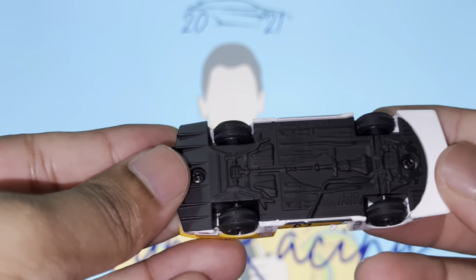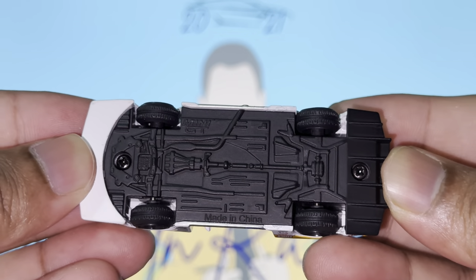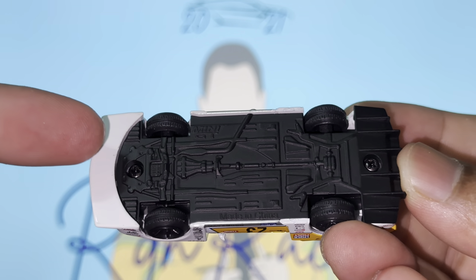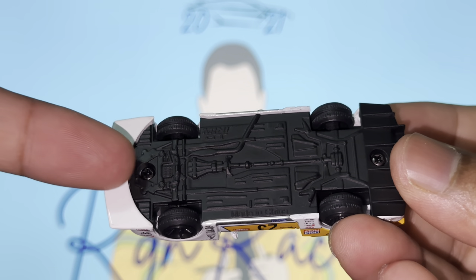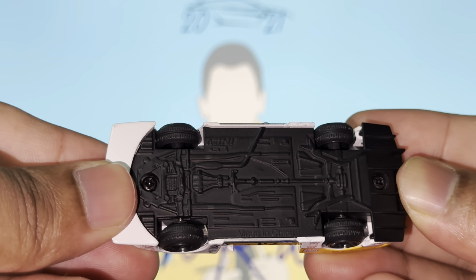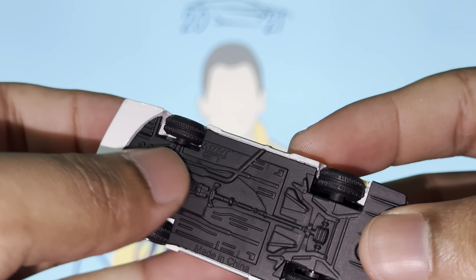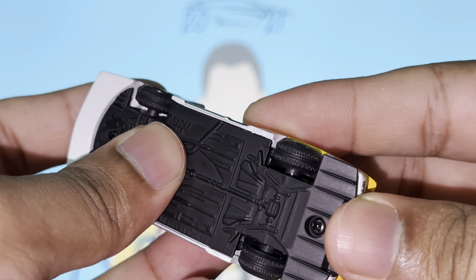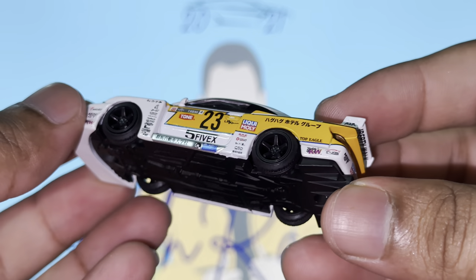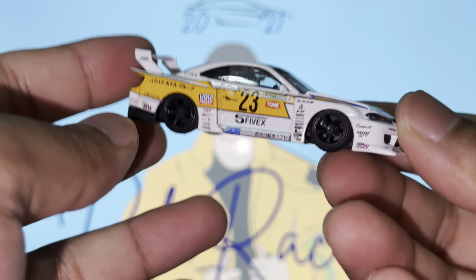Before finishing up, I want to show you the base as well - you guys know I like a base with details, and this one does a good job. It's a matte finish but there are details: the transmission line, the exhaust pipe - really nicely done. Also, look at the tires - they have tread on them, which is a very nice subtle touch. I feel like not all Mini GTs have that, but this one does, and it's really well done.